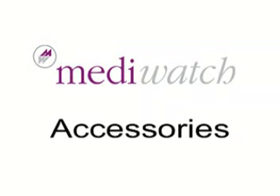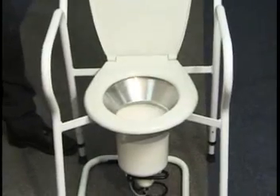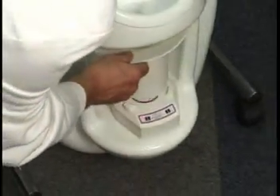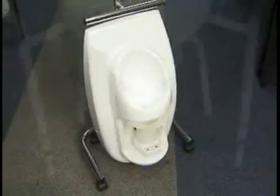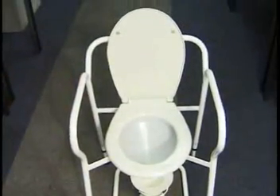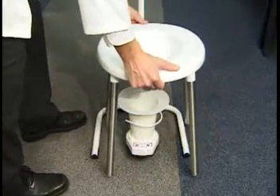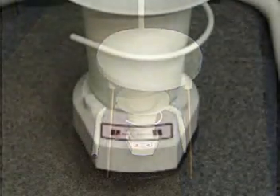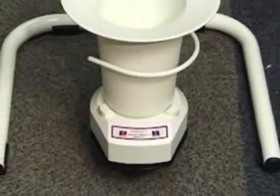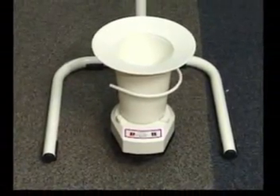MediWatch offers a number of optional accessories designed for different clinical demands. For the wireless spinning disc flow meter, a commode is available. For the wireless weight cell flow meter, the following options are available: a urinal option for male patients, a commode option for all patients, and a mobile stool for outreach. The weight cell flow meter is supplied with a frame designed to prevent the pot from being knocked over and to protect the weight cell from bumps and knocks while recording. It can be used with the commode for male or female use, or on its own for male-only use.